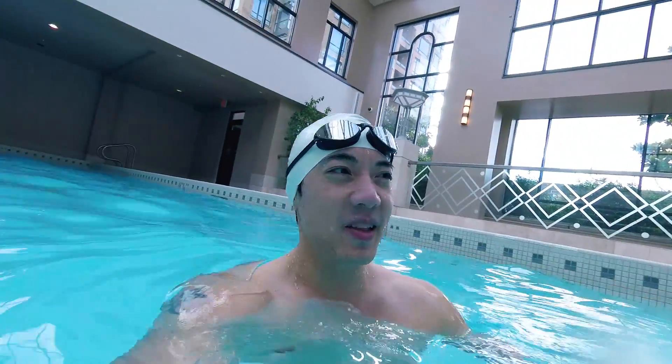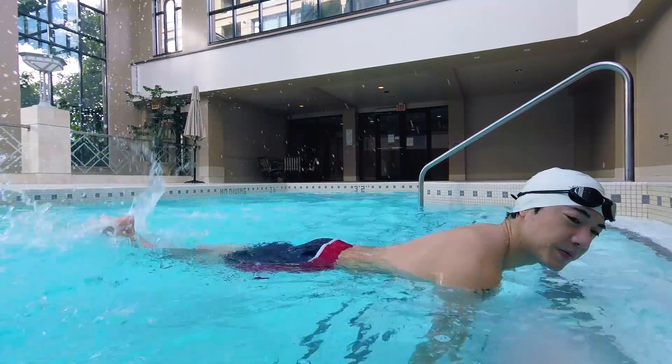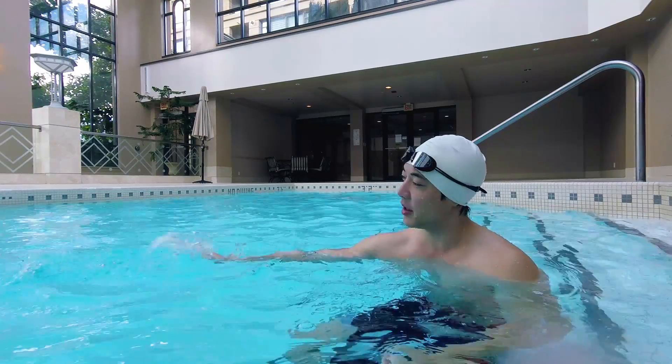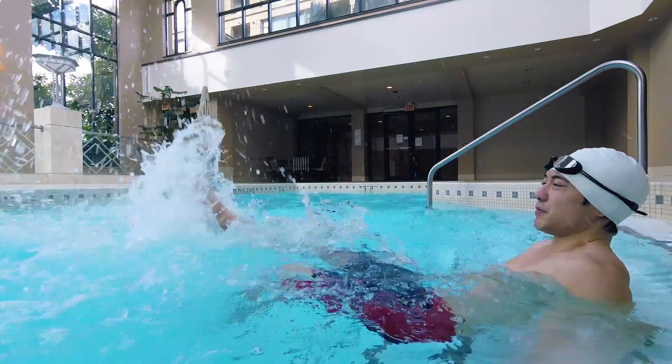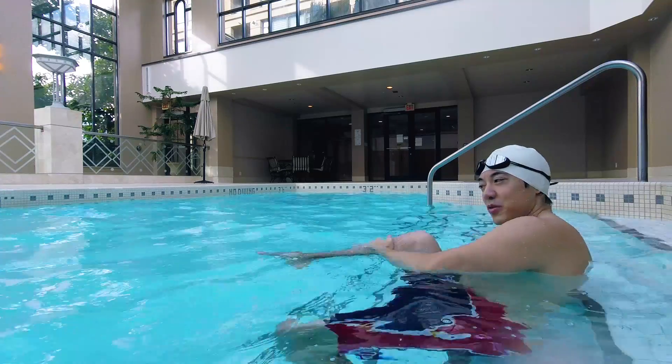Let's talk about the benefits of being on your back. When you're on your back, your kicking is a lot more effective versus kicking on your front. If you're struggling with front kicking looking down like this, you notice that you don't really go far — because when you're kicking on your front, you don't have much space or room to maneuver with your legs. If I'm kicking like this, I only have this much space to maneuver the water with. Whereas if I'm kicking on my back, from my knee all the way down to my toes, I have this much room to maneuver.